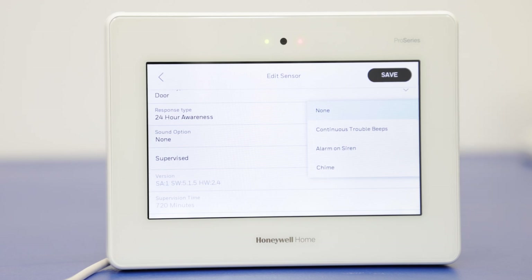If we do continuous trouble beeps, we're going to get a continuous beeping sound from the system while the zone is faulted, and that will clear once we correct the zone. So if you have a door set up for this, while the door is open we're going to get the beeps, and when we close the door the beeps will stop. Alarm on siren is going to trigger the full alarm sound from the system while the zone is faulted — so if you have a door you're monitoring that you need to be notified about, you can set it to alarm on siren.